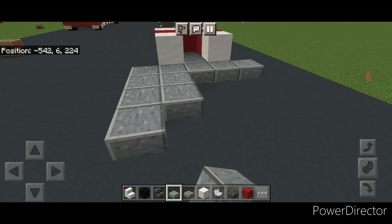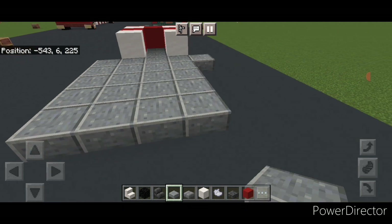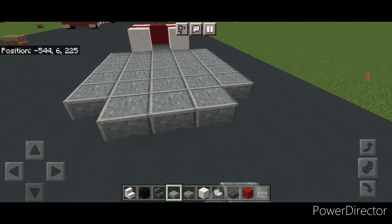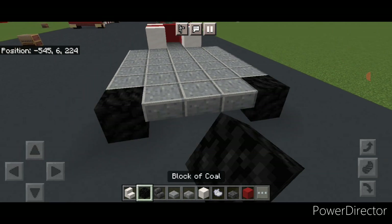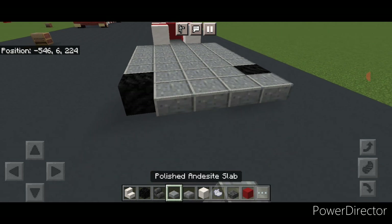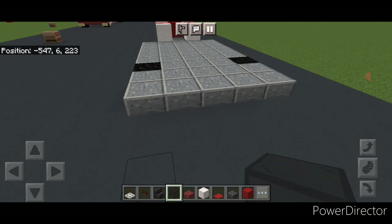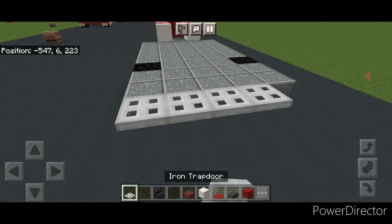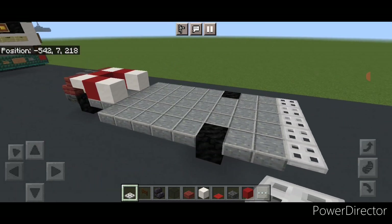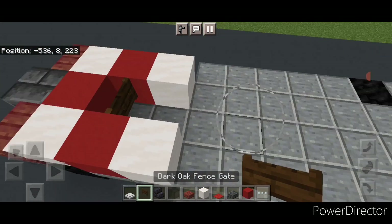Go five wide and five long with polished andesite slabs — a five-by-five of slabs. Then put three slabs on the back middle and a block of coal on each side for the back wheels. Behind this on the upper hip box do two more rows of five polished andesite slabs, then on the very back put five iron trapdoors across it.